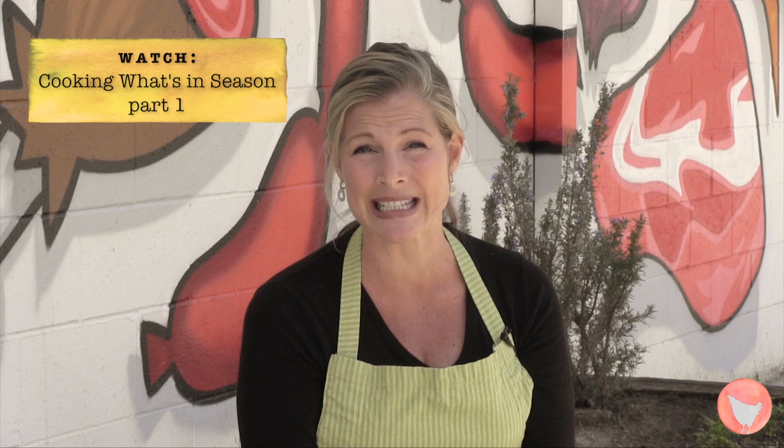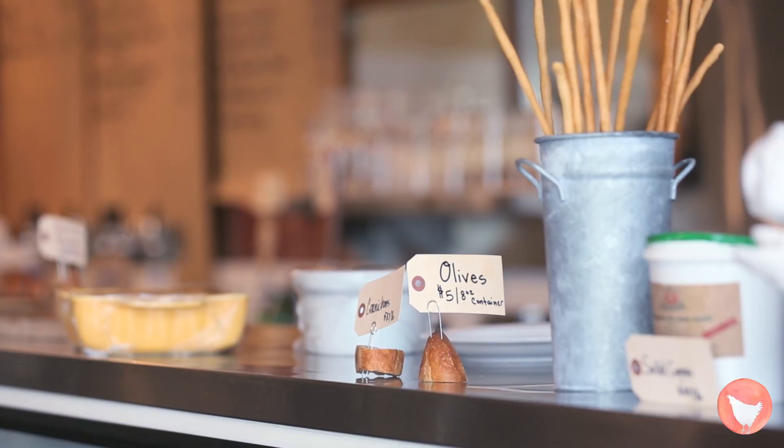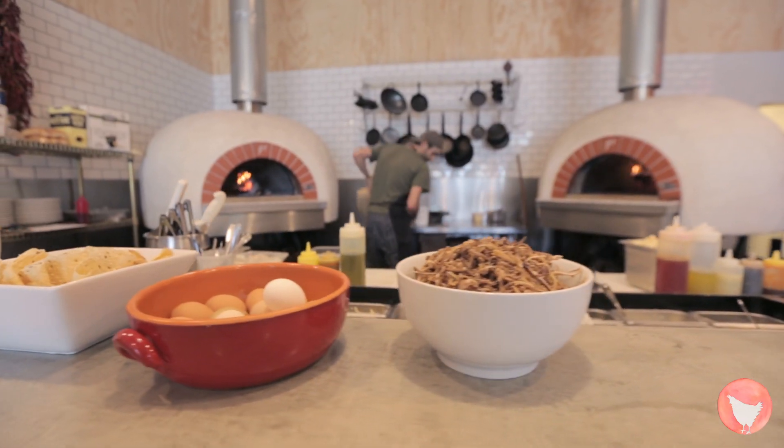Now if you haven't seen the intro episode about the importance of eating what's in season, check it out right here. Chef Jeff, tell us, how did you become interested in seasonal local fare? It just makes sense. It would be strange to not cook seasonally now.